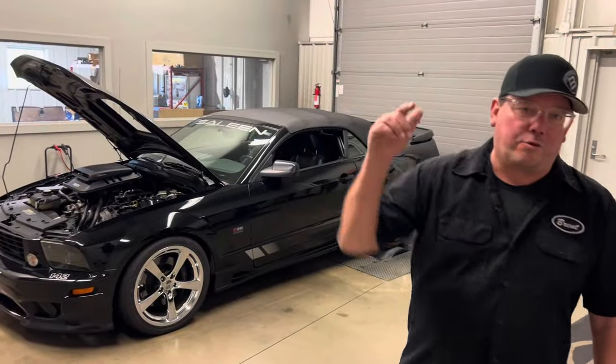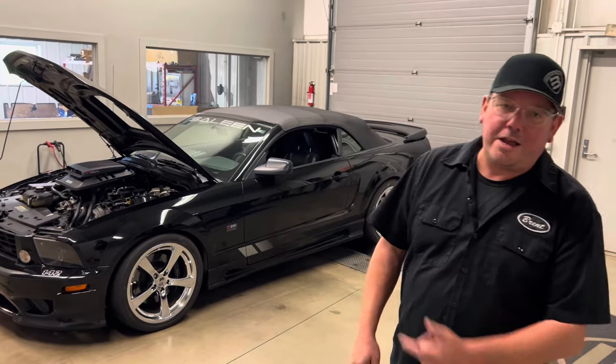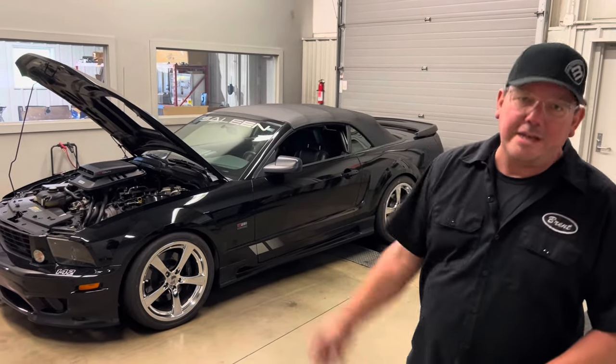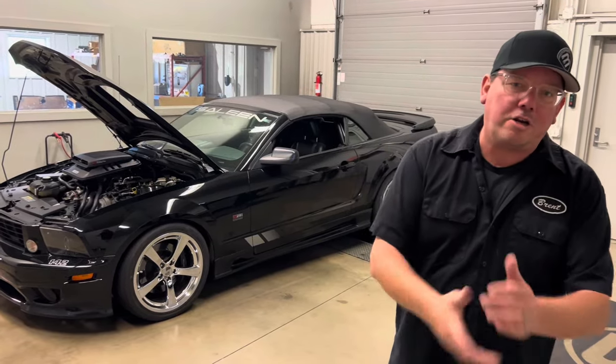Hey Three-Valve fans, guess what? It's Three-Valve Wednesday. Hey, I'm Brent. Thanks for watching Brent Speed TV. Today we have an 07 Saleen Mustang — of course, manual transmission — running the Saleen Super Shaker Supercharger.